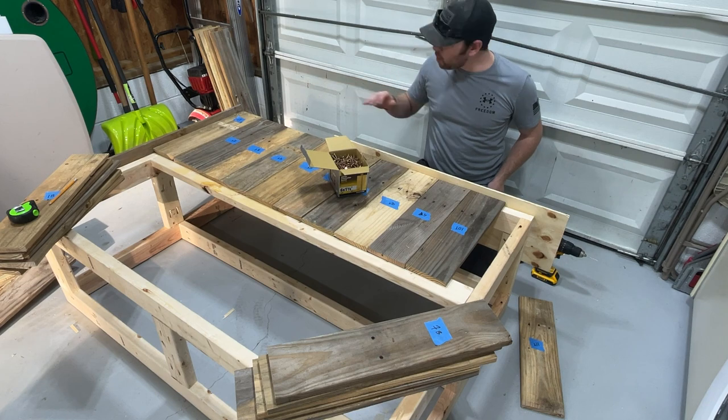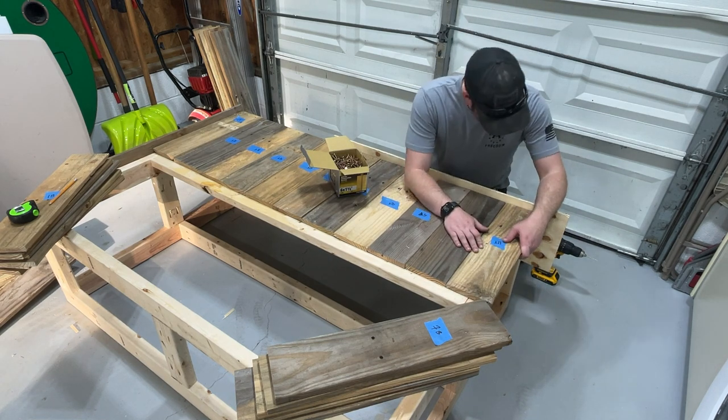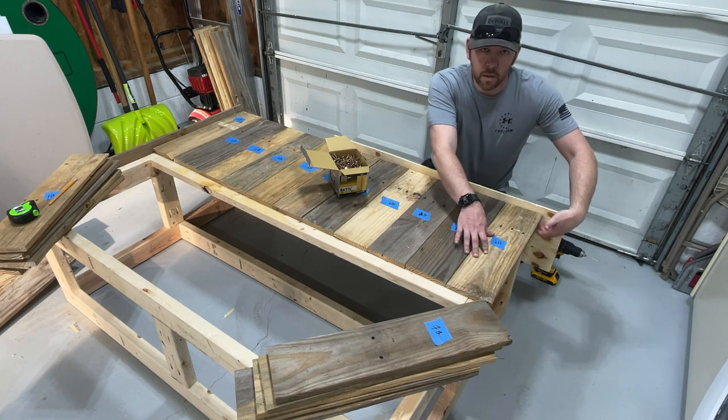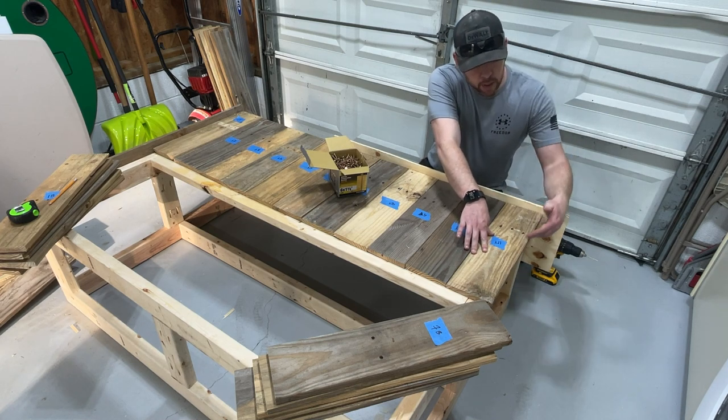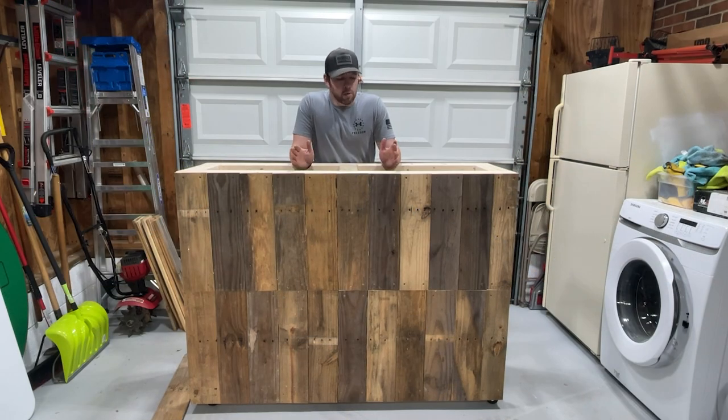That's the first ten boards done. The 11th board I'll mark, then rip it down on the skill saw so it fits perfectly. We won't worry about that new exposed edge because we're going to use corner guards later to tie everything together. The entire front of the bar is on now and it looks fantastic. One important tip: pallet wood is incredibly delicate, so make sure you drill pilot holes before driving screws, otherwise you'll split the wood.